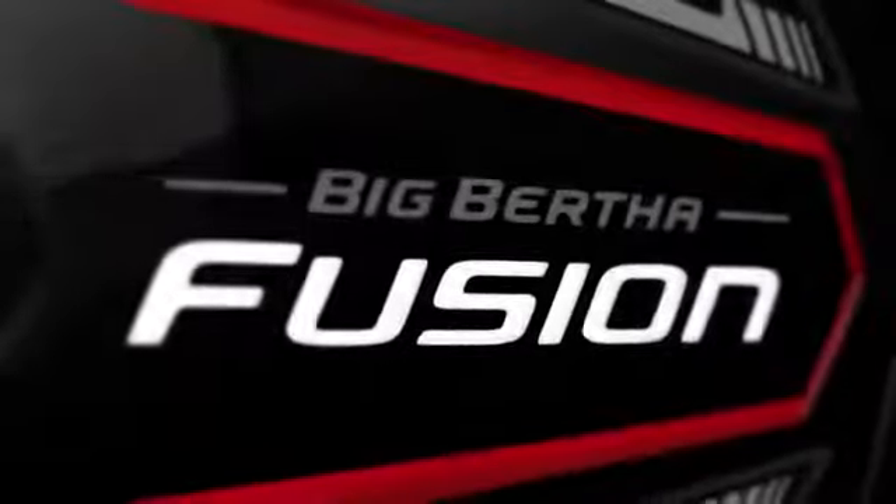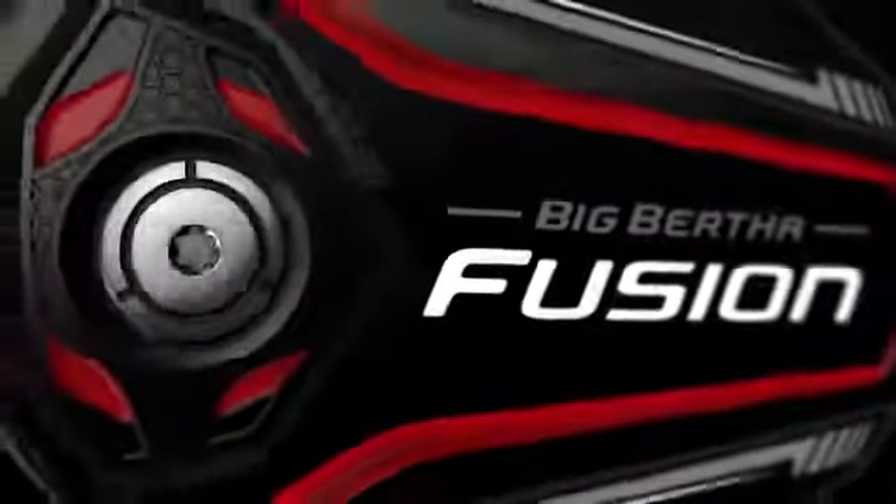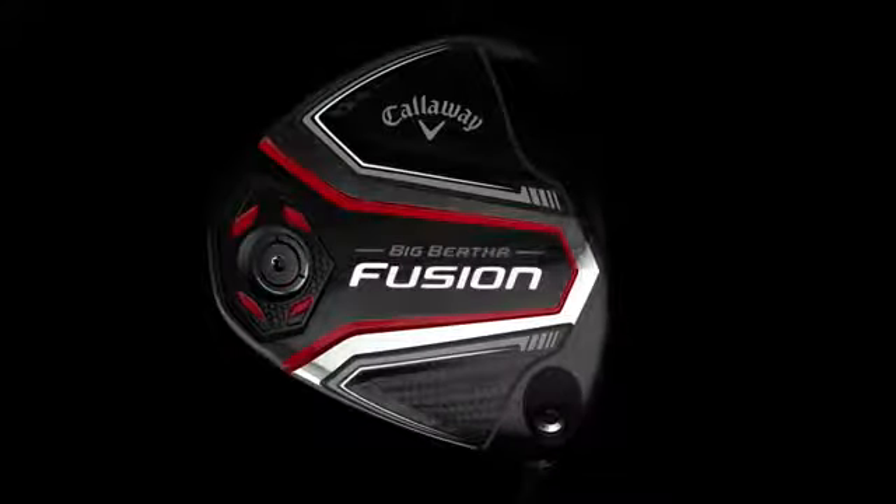Fusion is an appropriate name because it succeeds profoundly at fusing new technologies that elevate forgiveness to a new level, making it easier to hit straight, long shots over and over.